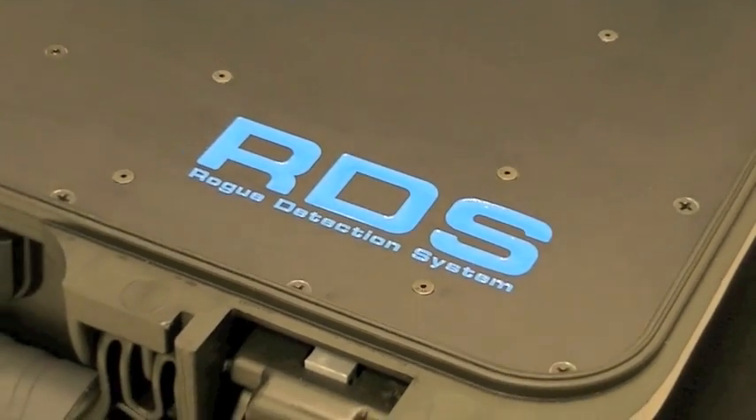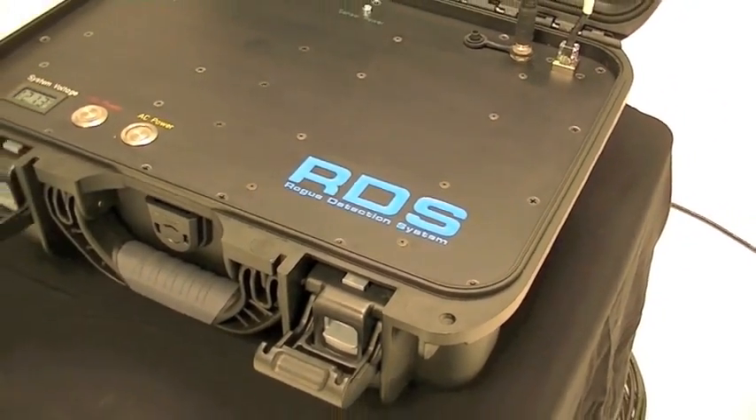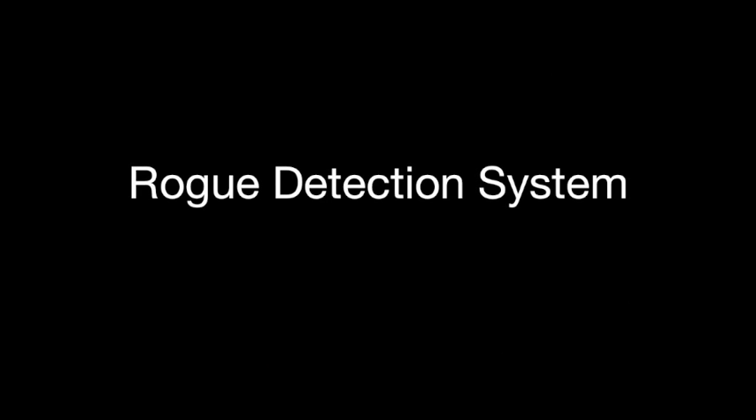Originally designed for and used by the US military, RDS is now a valuable tool for threat detection in civilian and commercial settings.